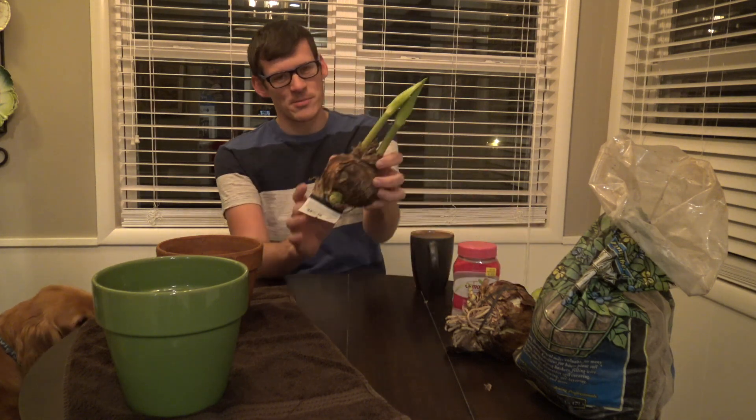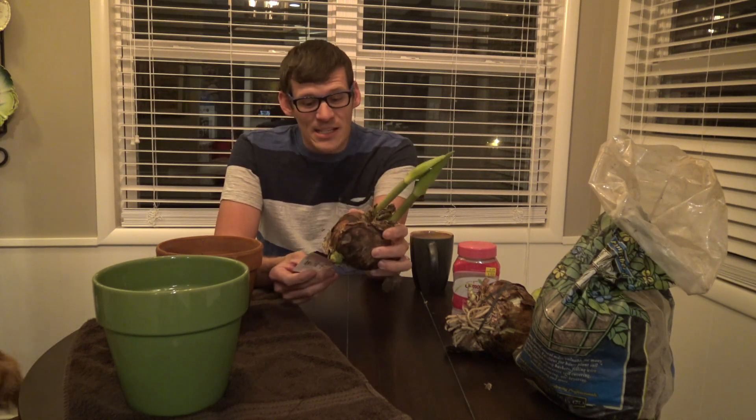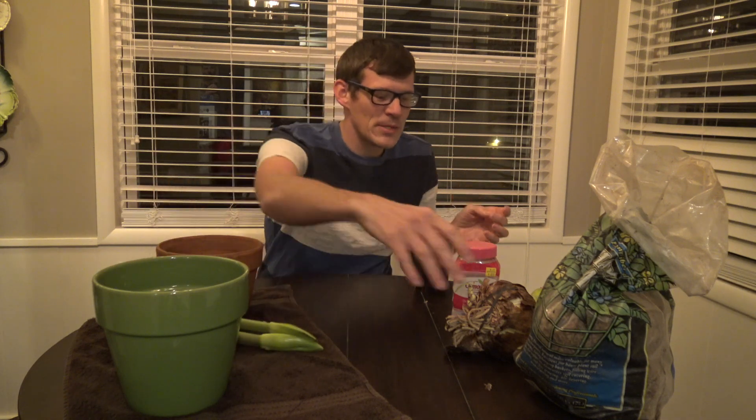I ended up getting these amaryllis bulbs from Home Depot — they were like ten dollars. Here is the amaryllis Red Lion, which is awesome. I love the red ones. And here is an amaryllis Minerva.